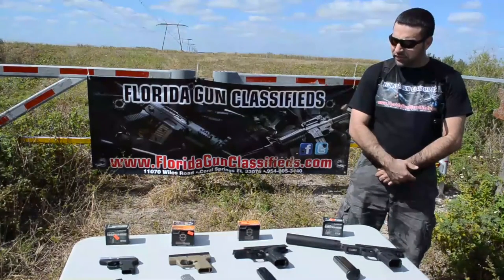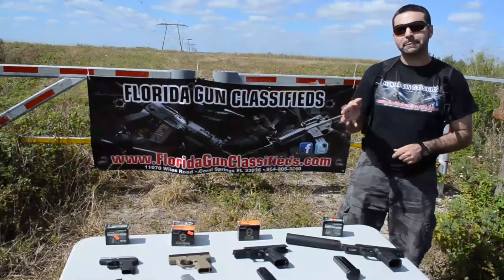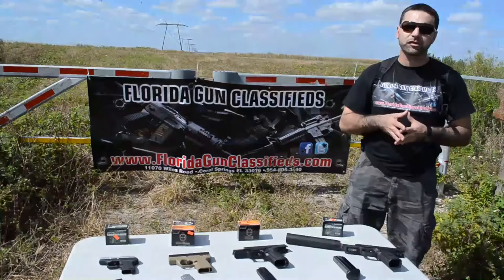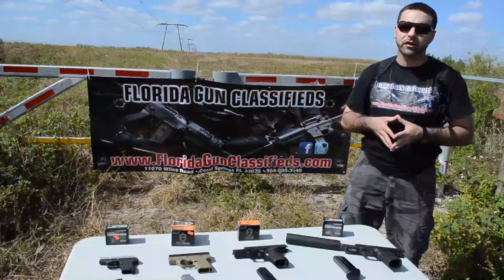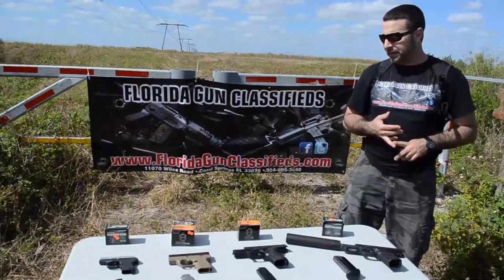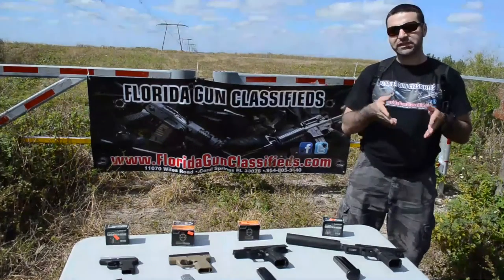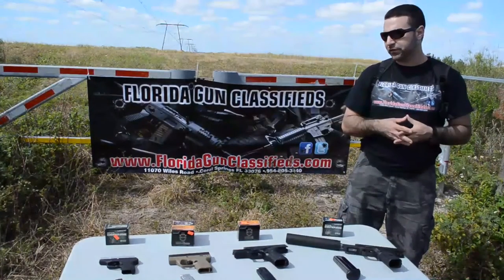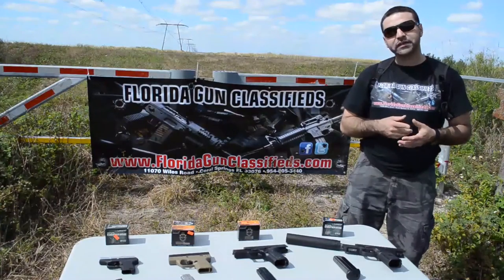The ammunition claims to be able to penetrate any barrier, still remain intact, as well as hit its target and then fragment. There's some other ammunition out there, such as the RIP ammunition, that's pre-fragmented. What that means is when it hits its first barrier, it's going to fragment and it's not going to reach its intended target. With the Liberty, number one, it's super light. Number two, it's super fast. That speed allows the projectile to travel through the barrier intact. Once it hits its intended target — flesh area — it will then fragment, causing their slogan which is 'one and done.' One round should be the last round that you need.